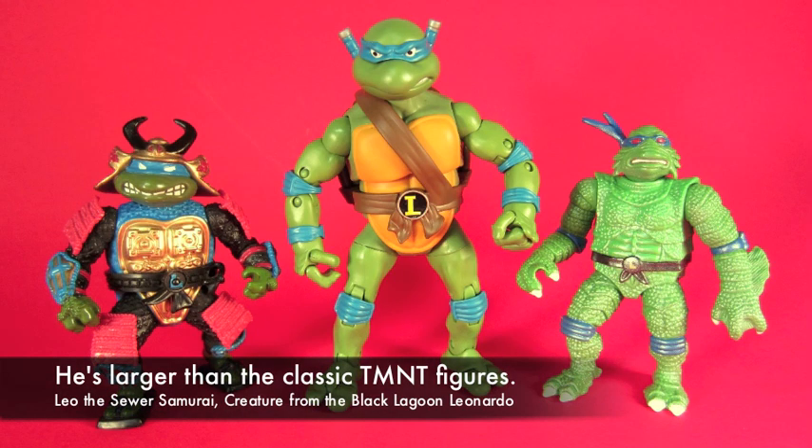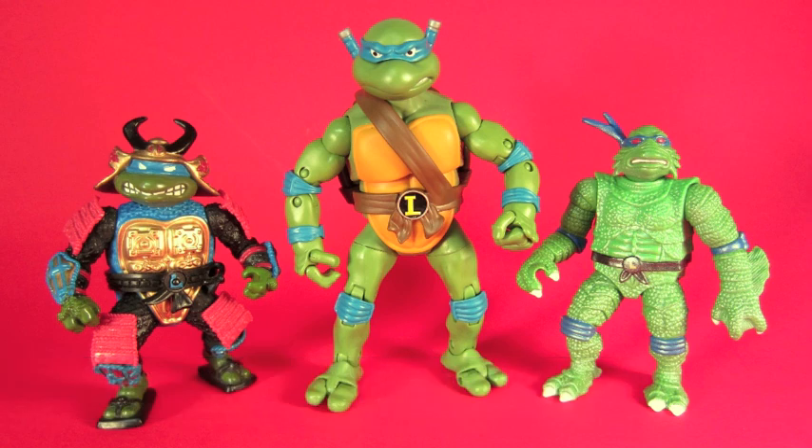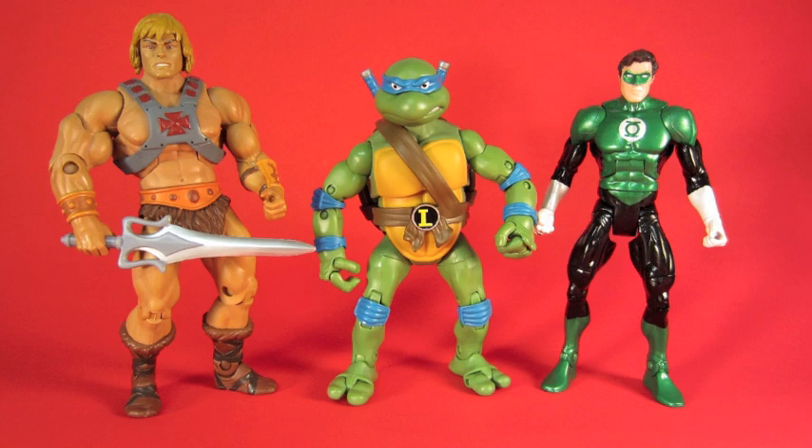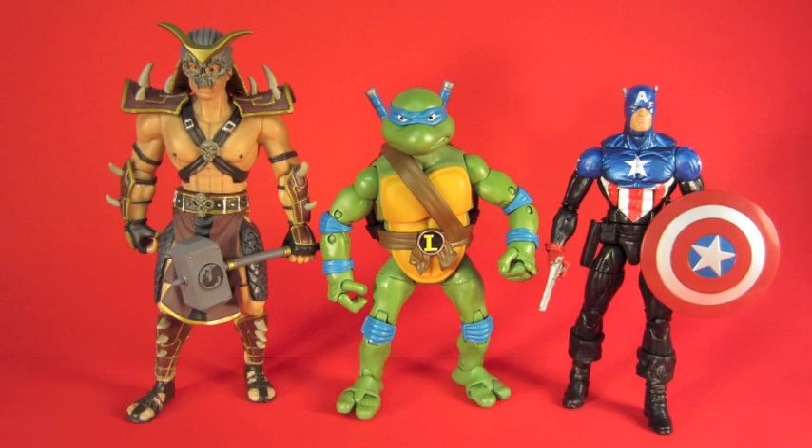Against other figures you can see they're much taller than the original Ninja Turtles. They're also sized comparably to Mattel's Classics toys — Masters of the Universe and DC Universe — and they look good against Marvel Legends and Mortal Kombat figures.